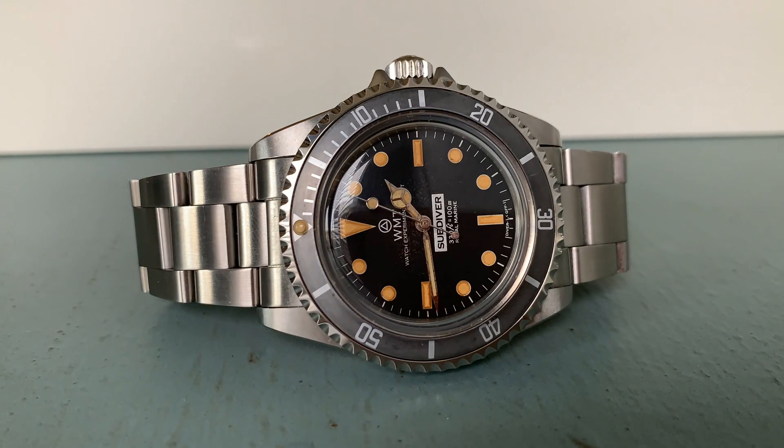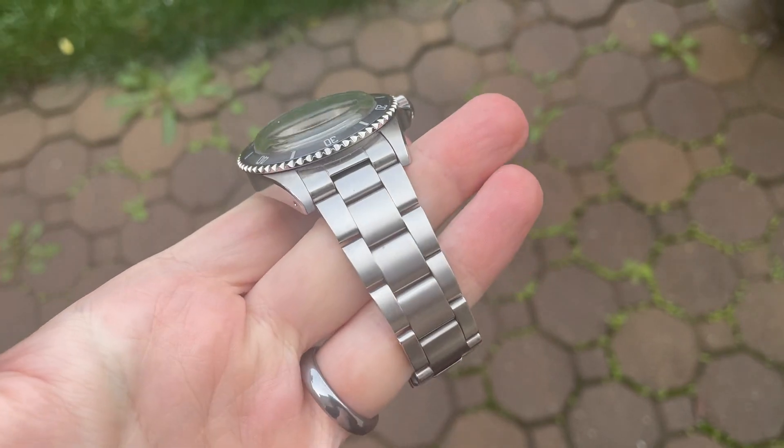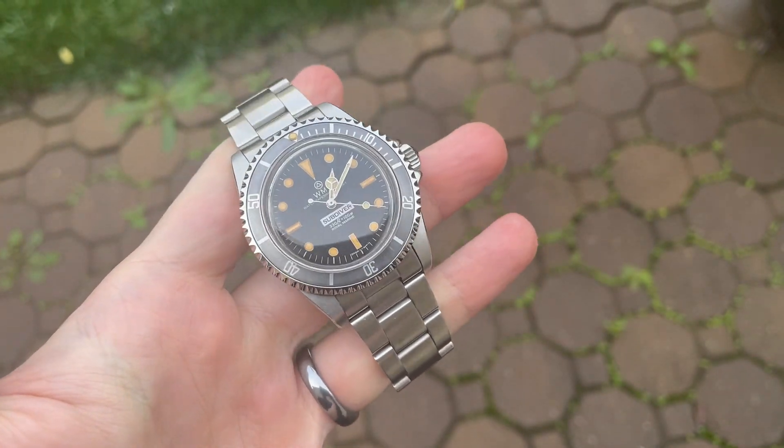My name is Jason and this is Just Watches. We have a very interesting watch today from a brand called Watch Experimental Unit. They make both custom watches as well as limited runs based on historical watches, including very hard-to-obtain historical watches — as is the case with this watch, which is an homage to an extremely rare watch if you know what you are looking for.